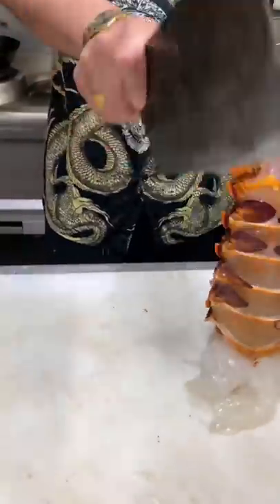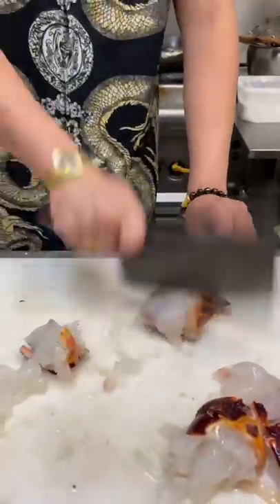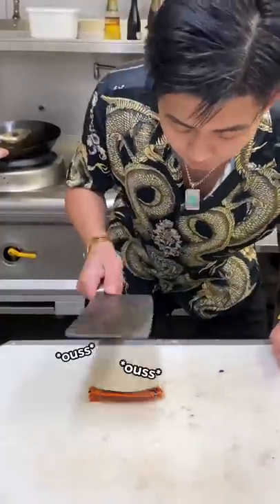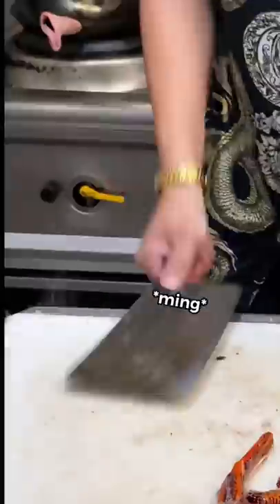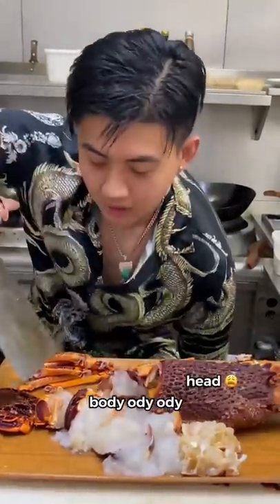The lobster tail - cut off the spikes, use a pair of scissors to cut it through the middle. The legs, you're just going to give it a little whack. With the arms, do the same thing - crack. We've got the body, the head, the tail.